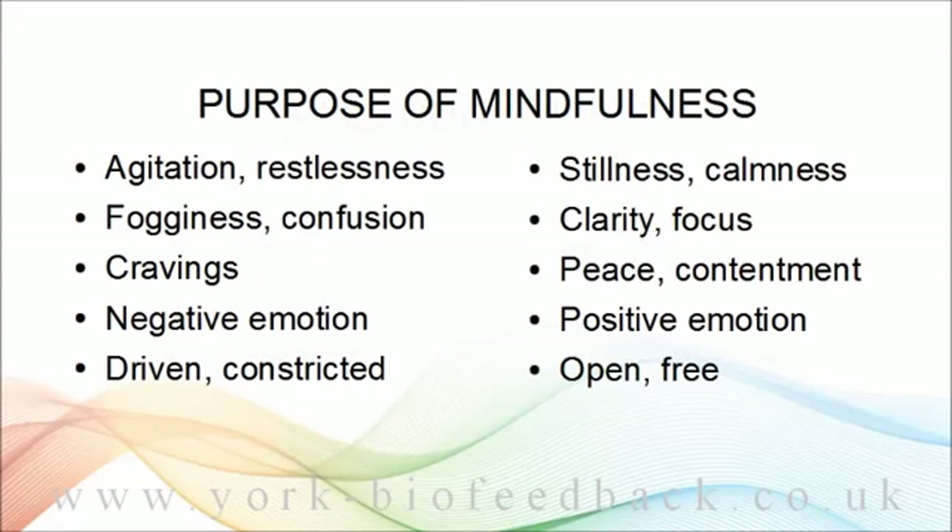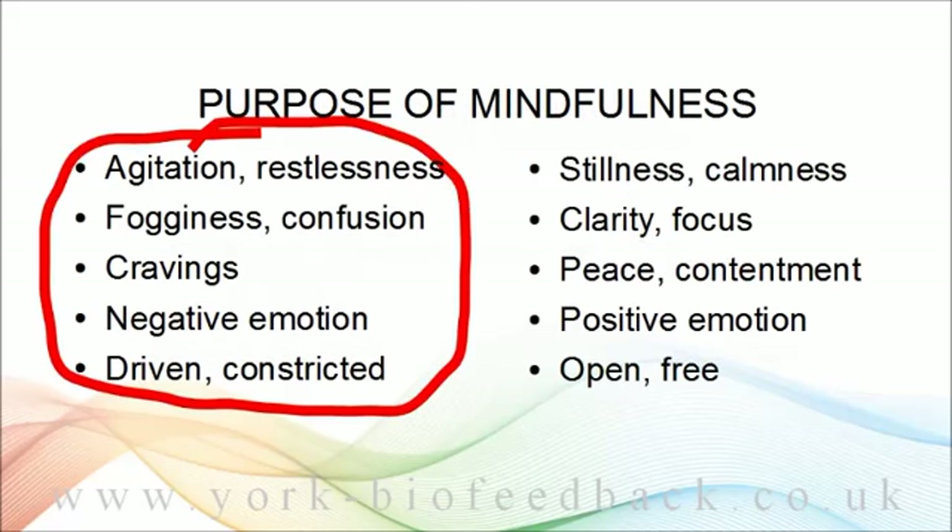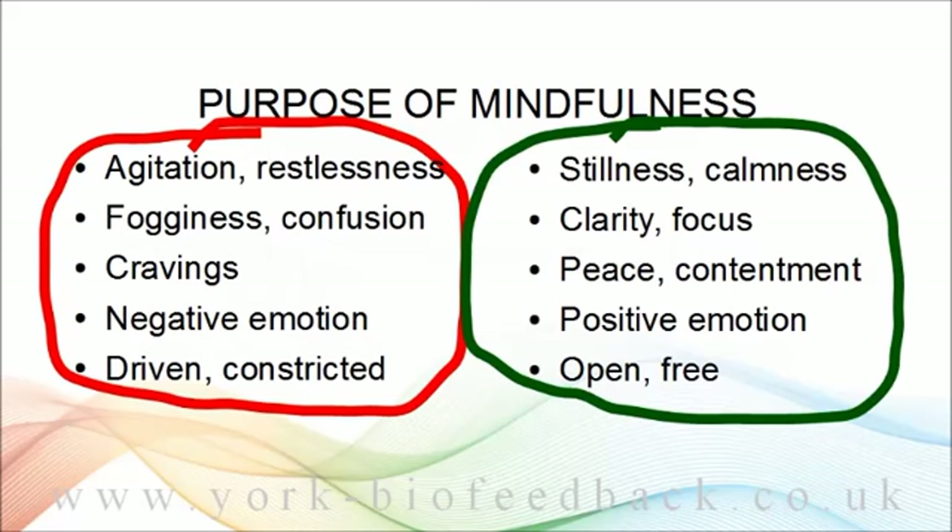This slide is borrowed from the module on mindfulness, where I listed a few problem states and a few positive qualities or resources. So if the solution is calm, clear, and focused, then we need to know what is the physiology for calm, clear focus — the body state that will make it easy for us to be calm, clear, and focused. Then we want to learn how to embody that state and make the transition.